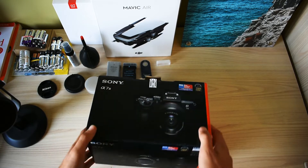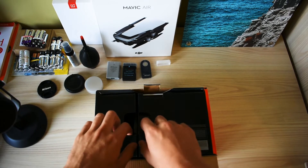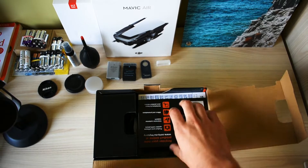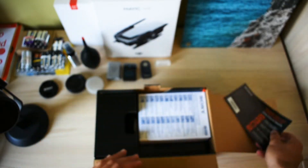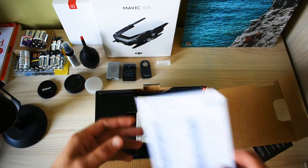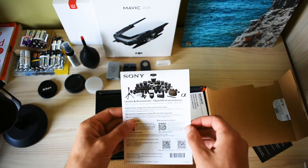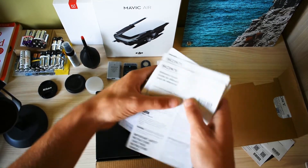It comes with a kit lens. Here we have a 'Register your product online' card, then we have a guarantee card.